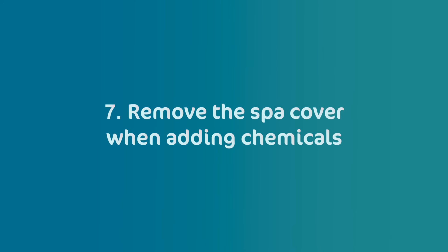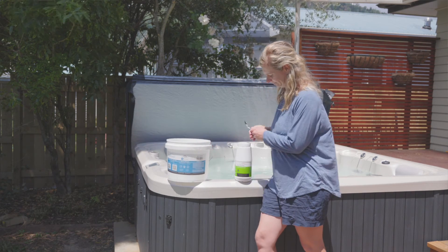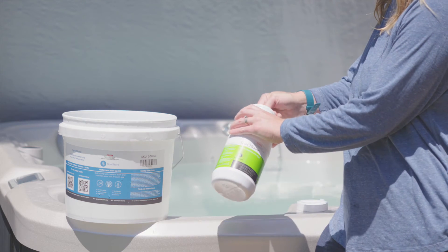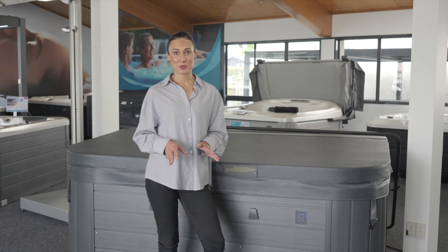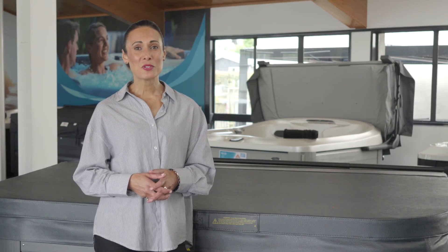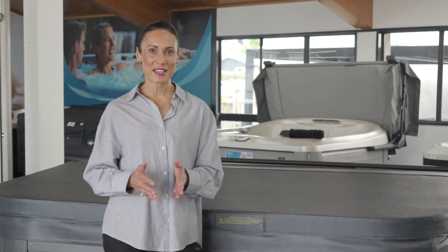Remove the spa cover when adding chemicals. When putting in chemicals or topping them up, make sure you leave the cover open for at least 15 minutes to allow the chemicals time to work their magic. This is important as once the chemicals are added to the water, they release gas into the air. This process is called oxidation and the gas can damage the underside of your spa cover.